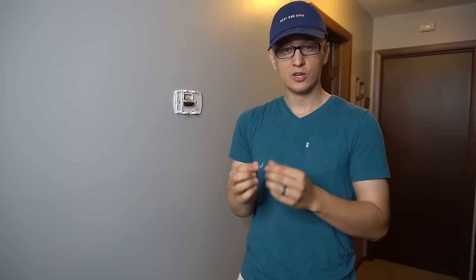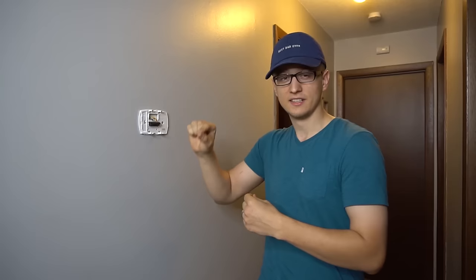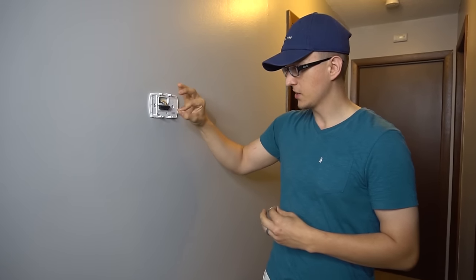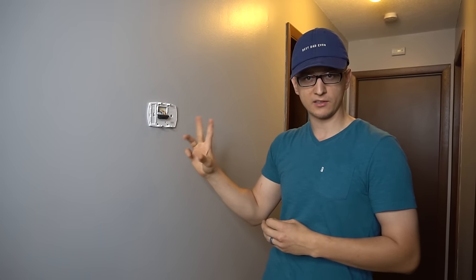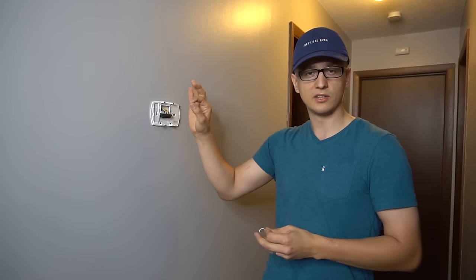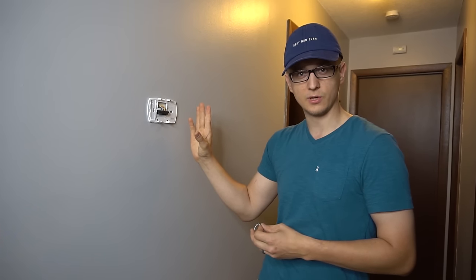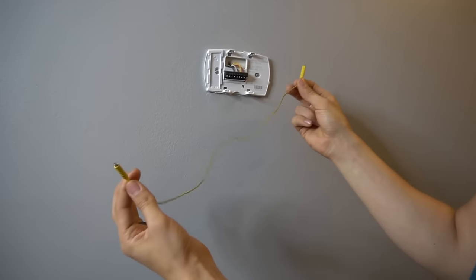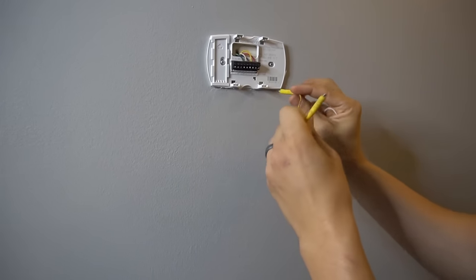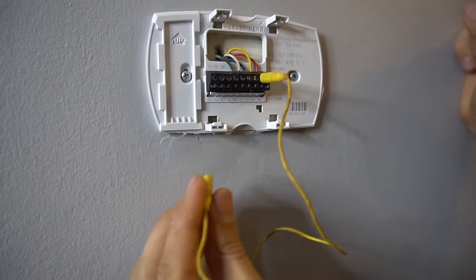Now if you don't have any wire laying around, you could also just use a paper clip — it'll work just as well. Basically, the thermostat is a bunch of switches that are automatic. It has a fan switch, a cooling switch, and a heat switch. So in the summer when the temperature gets too high, that switch automatically flips and it turns on the AC. In the winter, same deal with heating. And for the fan, if you set the fan setting to on, that'll flip that switch on as well. So basically what we're doing with a jumper is manually turning on those switches. You would put one end on R, which is power, and the other end on whatever you're trying to jumper.